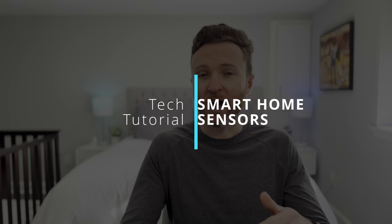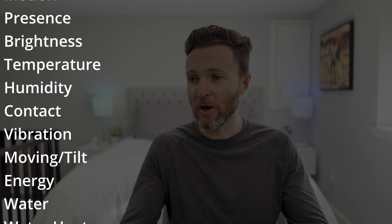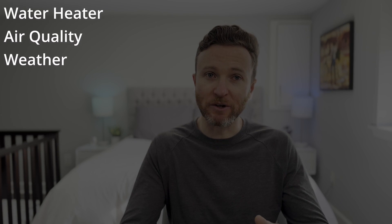In this video, I'll show you everything you need to know about smart home sensors, including over a dozen different types of sensors, what they do, how to use them in your smart home, and some tips to remember.